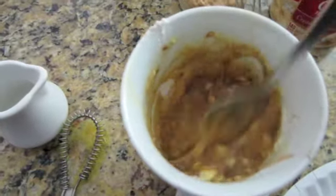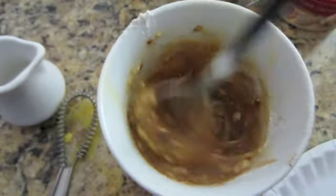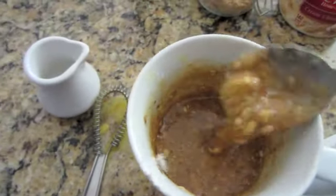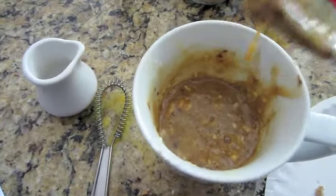Isn't the sound of a cinnamon roll being made just a lovely thing. The spoon might not be the best thing to use because it is a little bit lumpy, so I'm going to turn the camera off and continue stirring it until it's smooth.